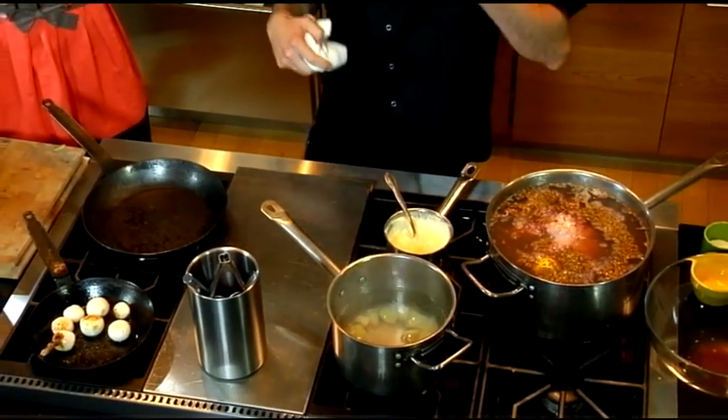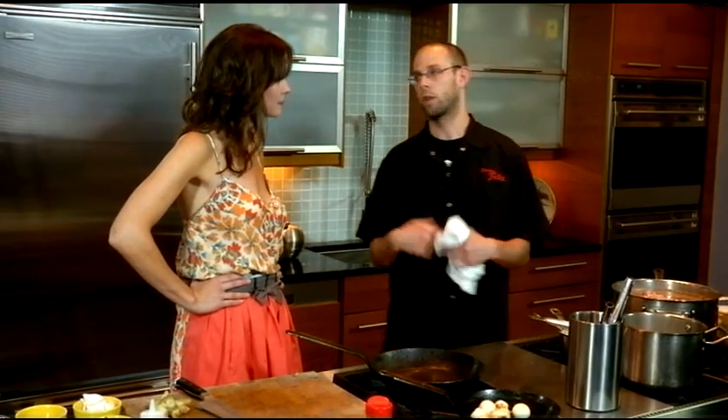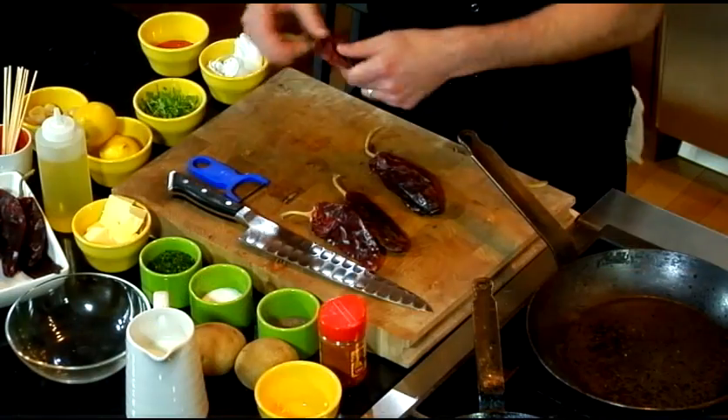Here we have our potatoes. We're going to boil them until they're nice and tender, then put them through a tammy and whisk in a little bit of cream, a little bit of butter, and season them with salt to come up with a nice potato puree. In the meantime, we're going to make our marinade for the skewers.